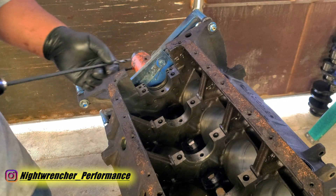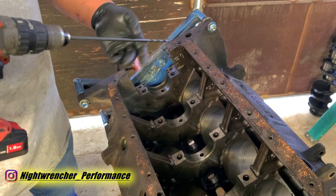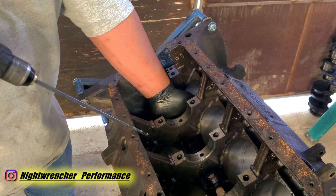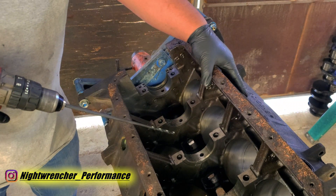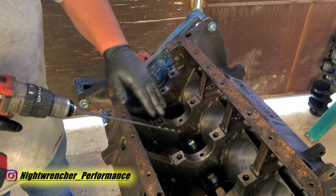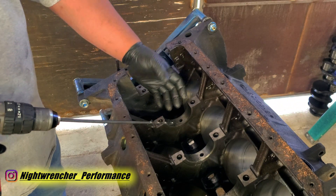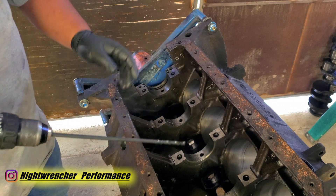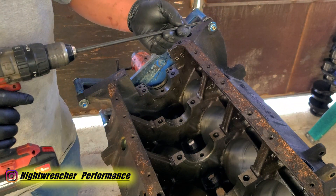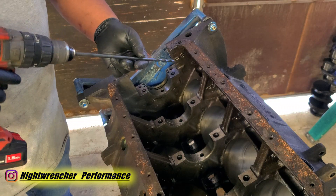I bought this drill bit at the 440 Source website. I've already used it once on my 383 big block that I built last time — this is the second block using the same drill bit and it's still pretty sharp. If you look inside the oil feed holes, there's a passage that leads directly into the cam bearings. But toward the passenger side there's a little channel that feeds into the oil gallery for the lifters, and that's actually where the oil supply comes from for the crankshaft. By making that hole bigger we reduce the restriction leading into the crankshaft. If you're going to use an electric drill, make sure you use one with a clutch, because the worst thing that can happen is you snap the drill bit inside the block — and that's not going to be a cheap fix.